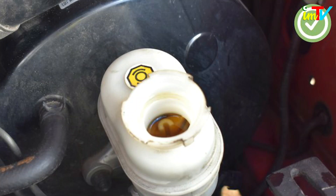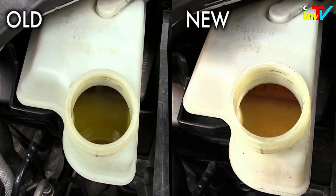Always check the brake fluid condition. Check the brake fluid color. Normally, brake fluid is brown. If the fluid looks dark or black, it may need to be replaced, but further testing is needed.